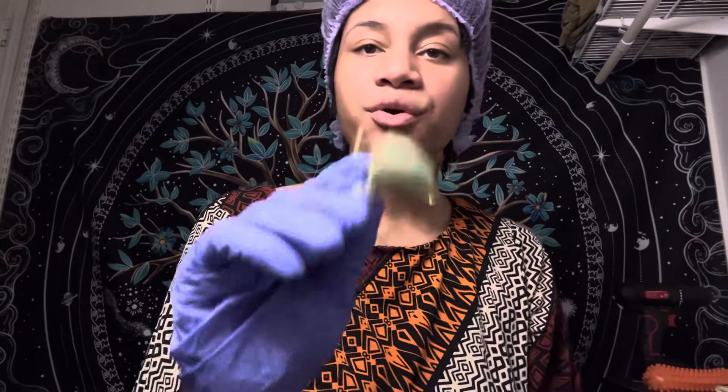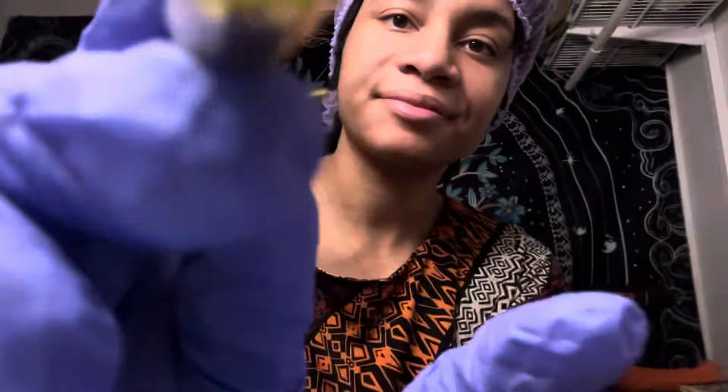Good, good. Now I'm just going to roll out your face, Kayla, and help you relax. It's a classic skincare technique.